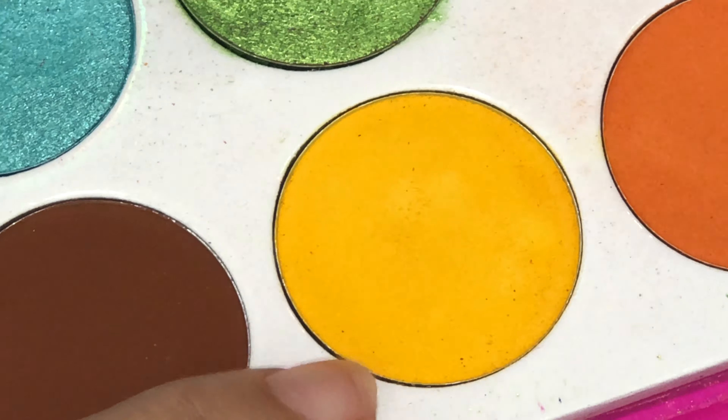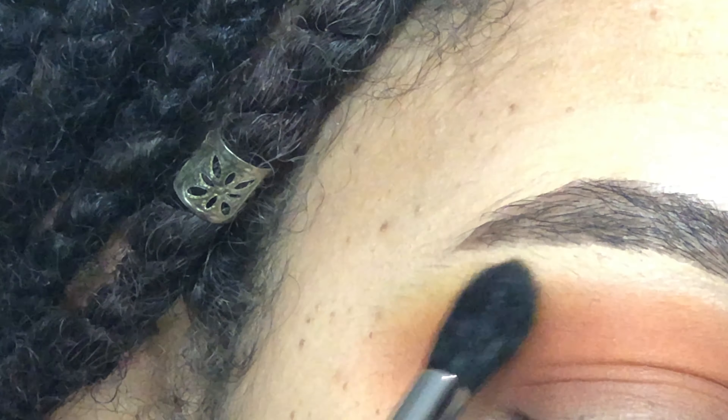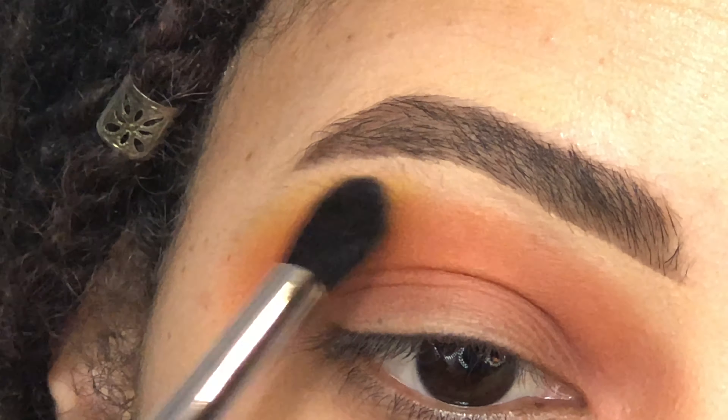And for the yellow, I am dipping back into my Zulu palette. It's my favorite yellow — I love it, it's so pretty. So that's just going to go kind of up towards my brow bone. I want it to be like a really nice gradient of color.